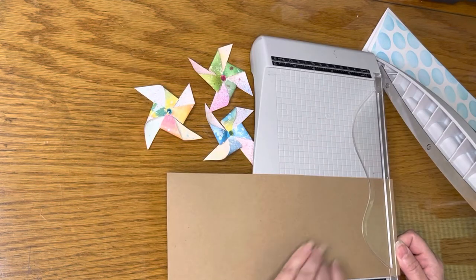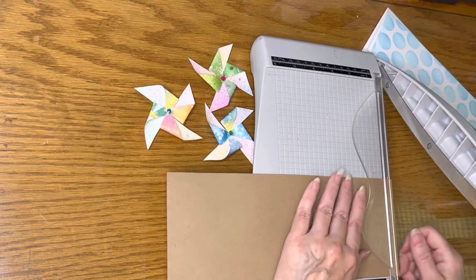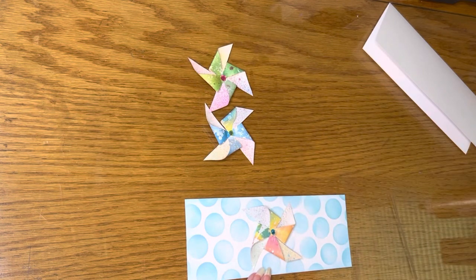Then I cut thin strips of light brown cardstock to make my pinwheel sticks. The next step I should have done after I glued my mat to my base, but I didn't — I arranged my pinwheels and my sticks onto my mat.